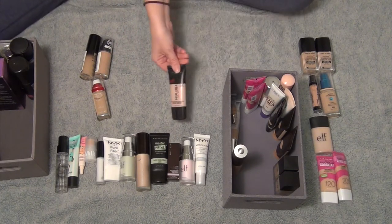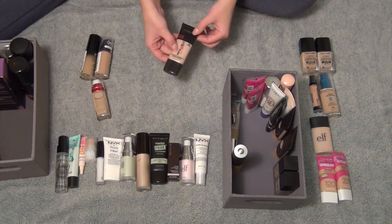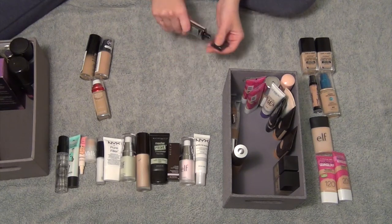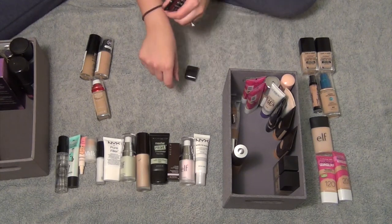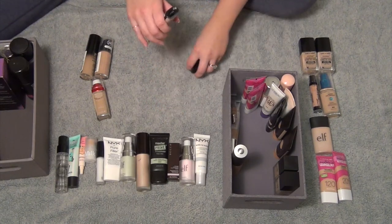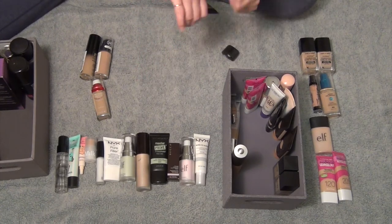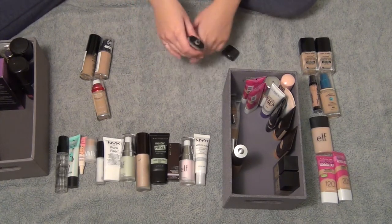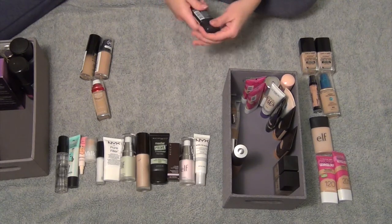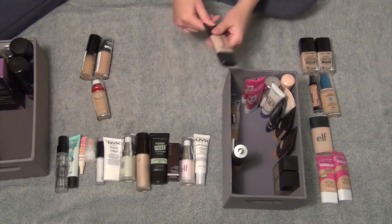This one I think is getting kind of old — it is the L'Oreal Paris Infallible Pro Matte in shade 102 Shell Beige. It's completely separated. It comes out more of a gray-beige color on my skin tone. I don't ever wear it — I think I remember wearing it like one time. So I'm going to get rid of this one.